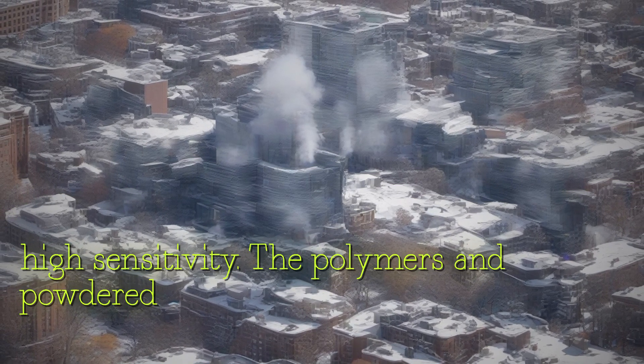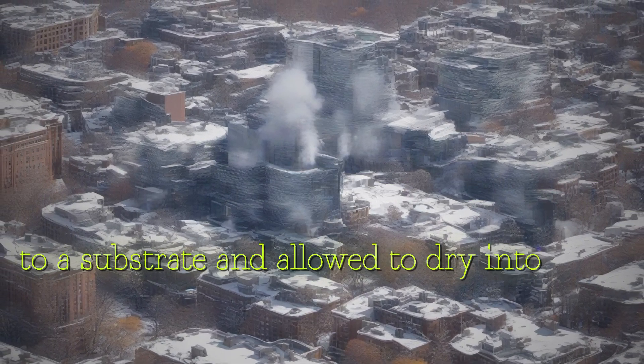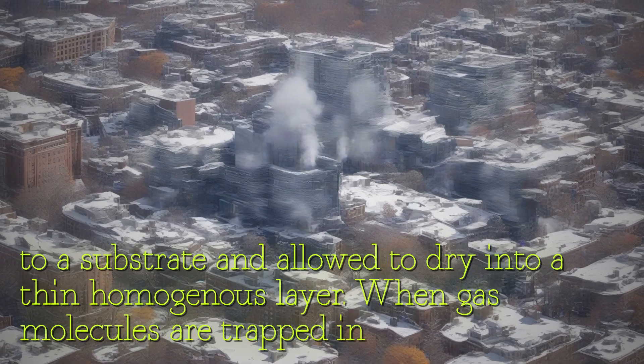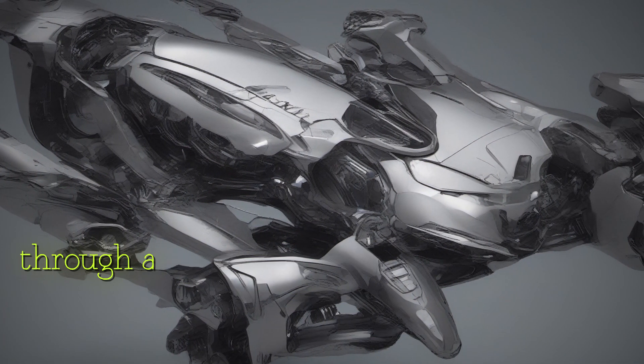The polymers and powdered MOF material were mixed into a liquid solution, applied to a substrate, and allowed to dry into a thin, homogeneous layer. When gas molecules are trapped in the material, the material's electrical resistance changes, allowing for continuous monitoring through an ohmmeter.